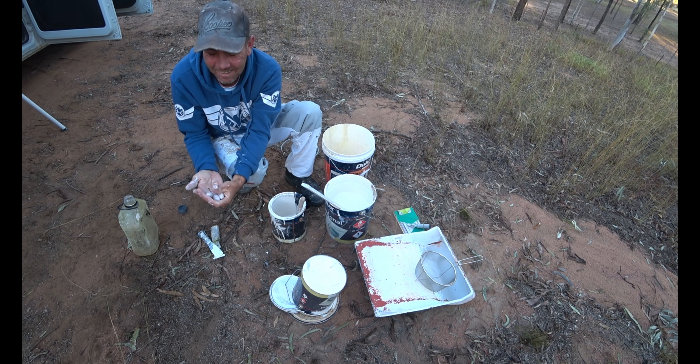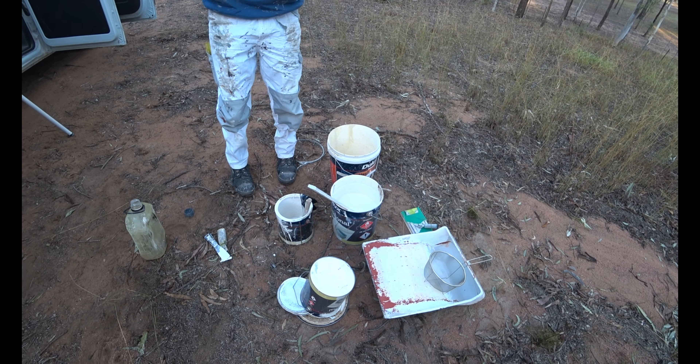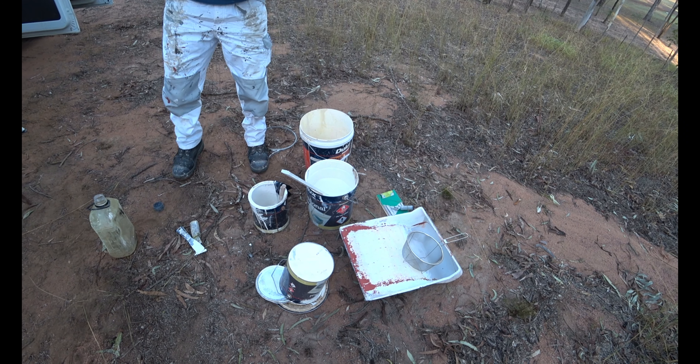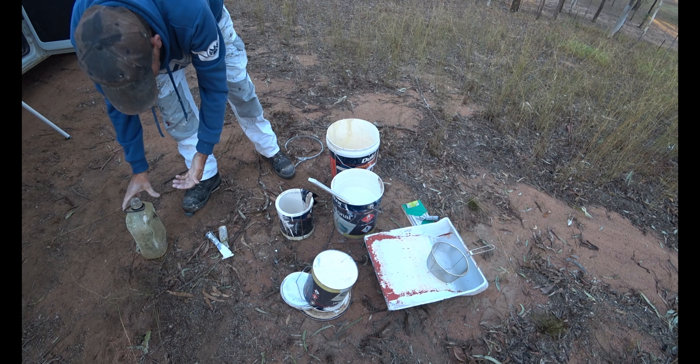That paint is only six months old. Price-wise the four litres are around the $100 mark, these ones are around the $200 mark. So you really don't want to be throwing it away.